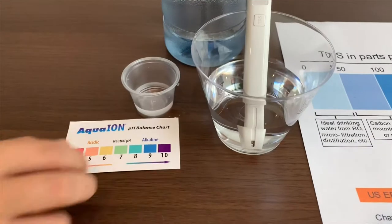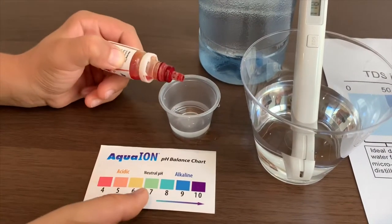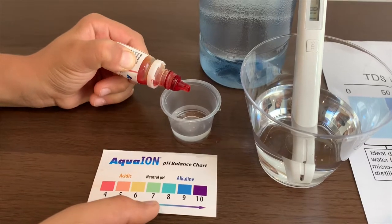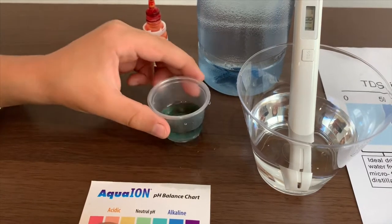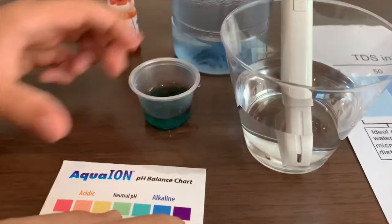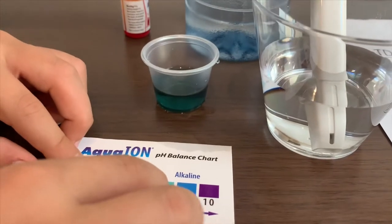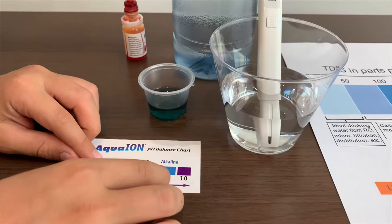Now let's test the pH. I will give this an 8. It is alkaline water.